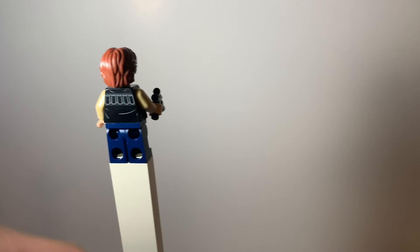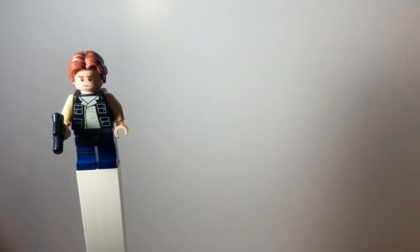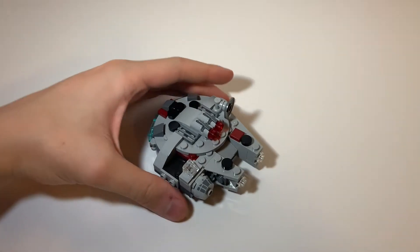If you look on the back, we have an alternate head expression. Put that back on and there's the front one. Now let's take a look at the build — here is the Millennium Falcon build.